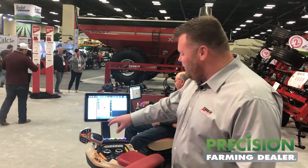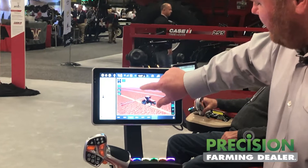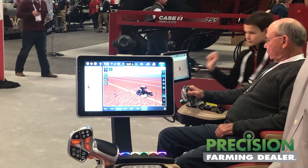We'll start talking about guidance right off the bat. You come into your run screen for guidance and you can twist, zoom, pan out, spin it around — whatever you want to do. The graphics are very, very on point.